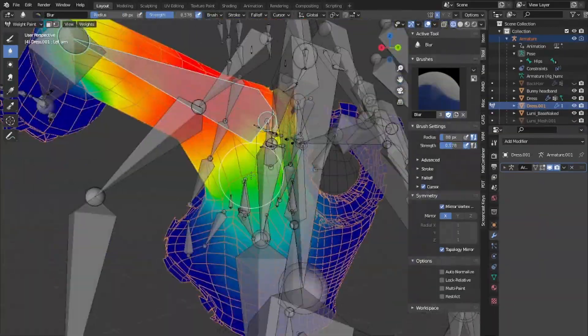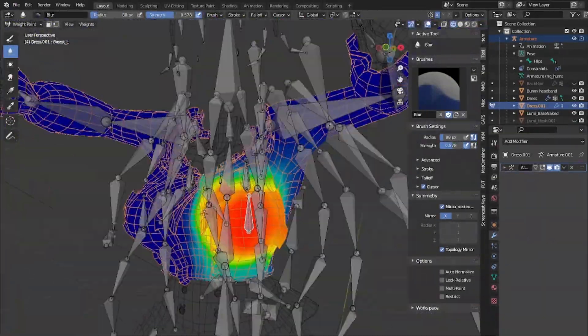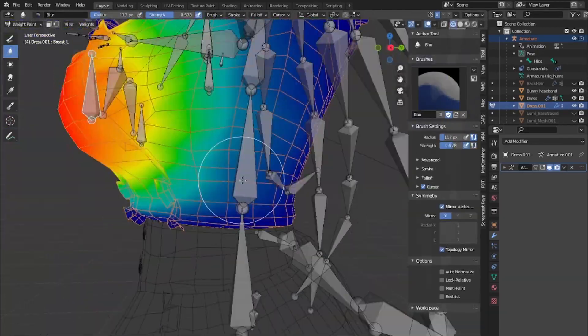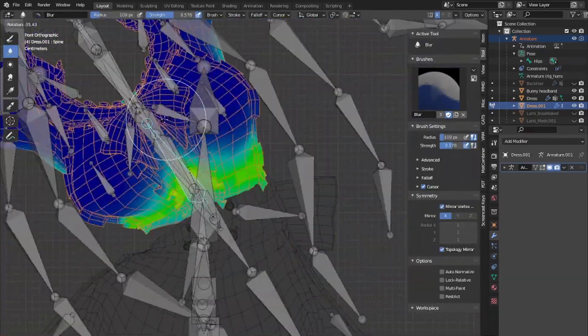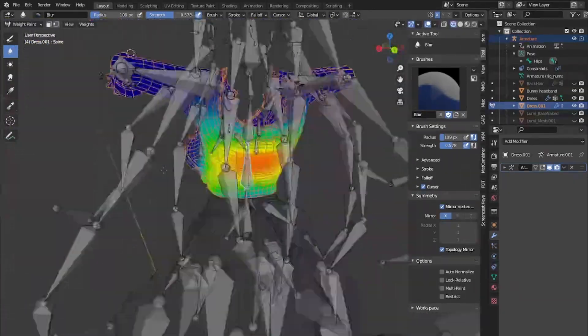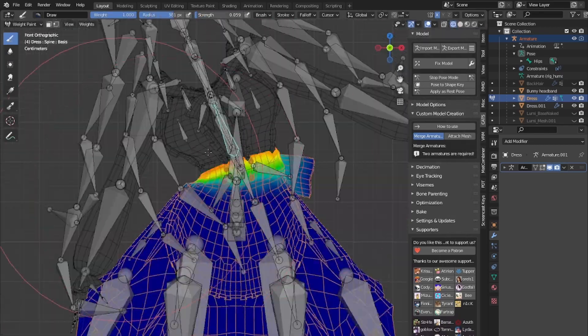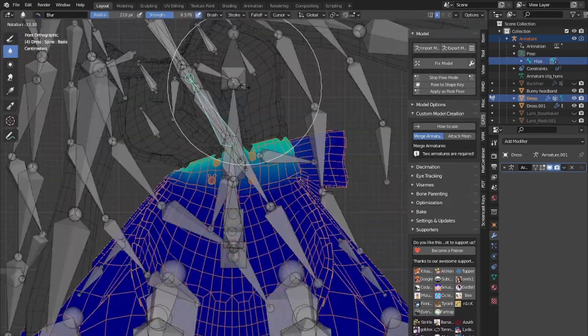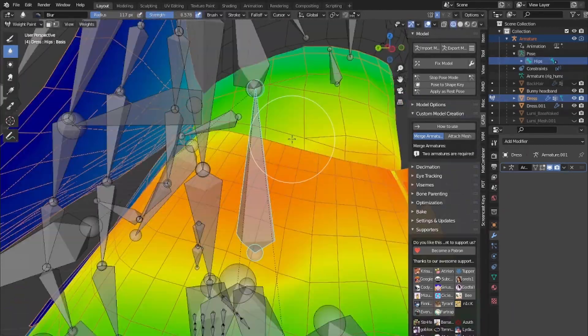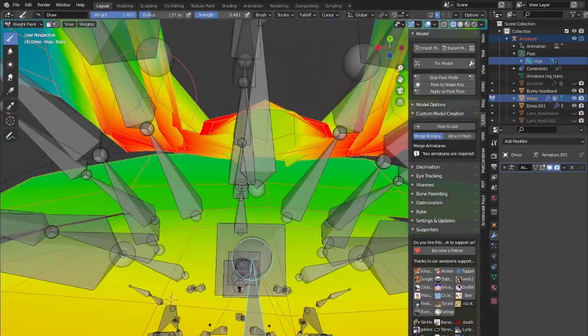No data transfer — only weight painting on the waist of the skirt. Again, go into pose mode, make sure everything moves seamlessly together, and consider deleting any mesh that's not going to be seen, because it's going to take a lot of time trying to perfectly avoid clipping issues when you can just get rid of any hidden meshes.